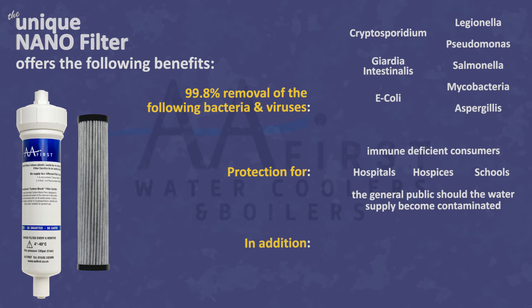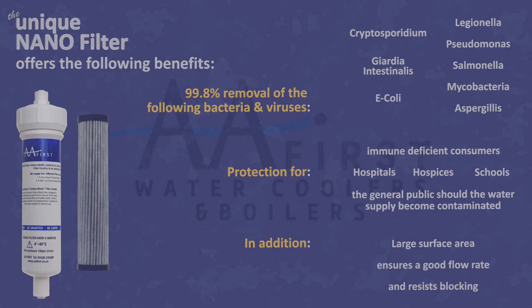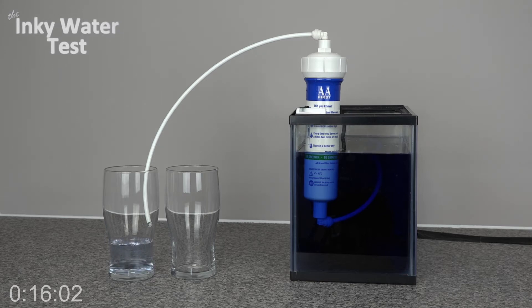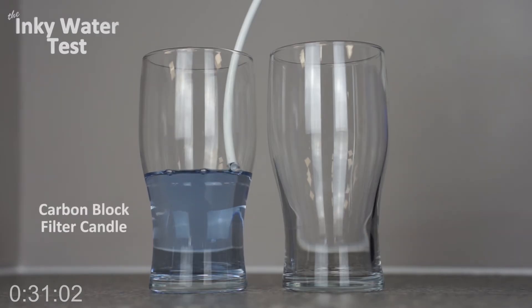In addition to all of this, the large surface area of the fluted nano filter candle ensures a good flow rate and resists blocking even with dirty or peaty water. You can see the filtration power of the nano filter compared to a conventional carbon block from this video, which uses inky water to illustrate this.